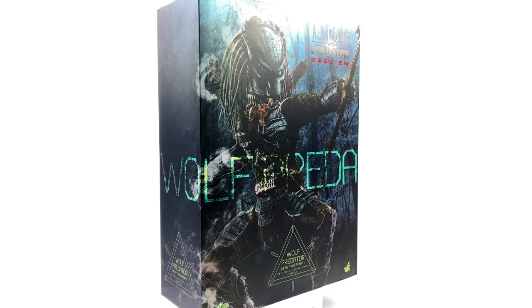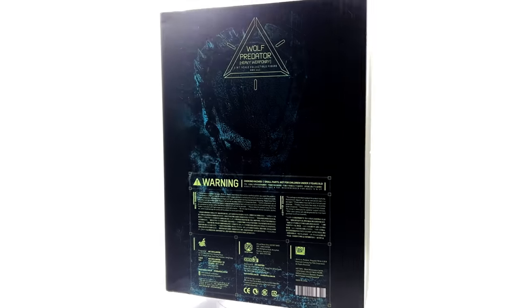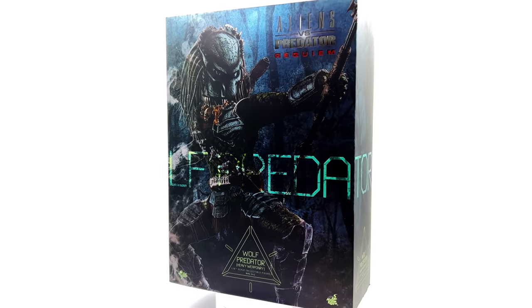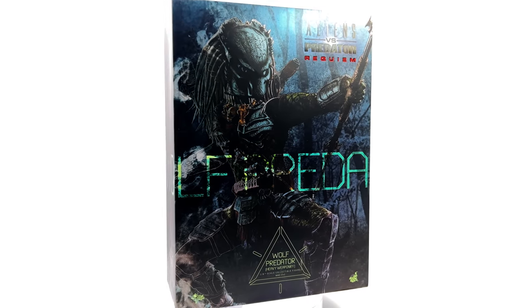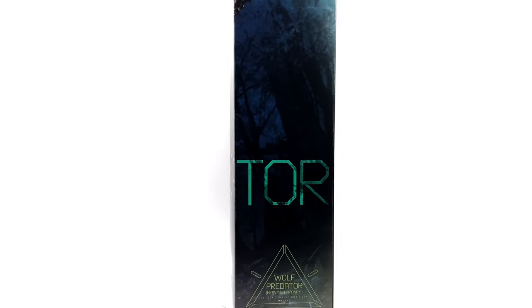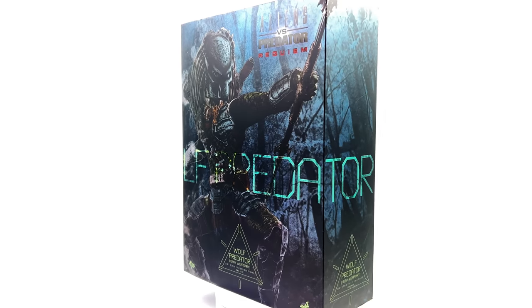I got mine from toyswonderland.com — link is in the description below. They do have installment plans and a points-based reward system. While you're down there, why not hit that subscribe, bell notification icon and join button for more info on the collection plus the channel membership.